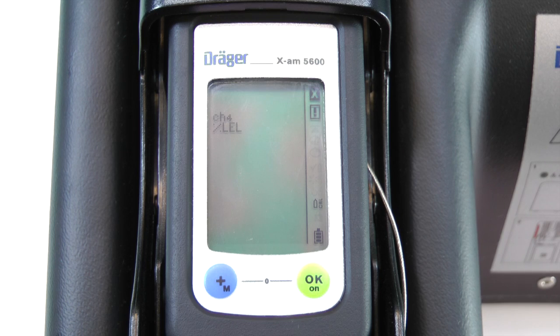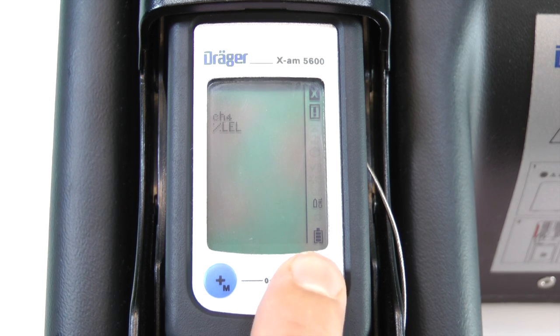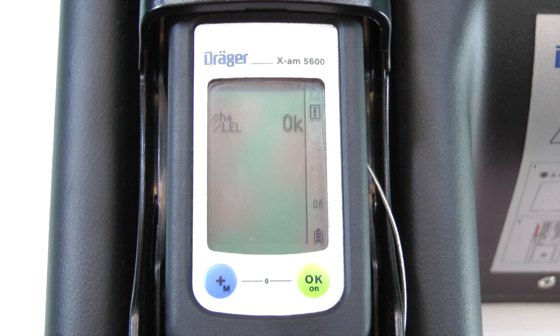Once the concentration has stabilized, press OK. The instrument will beep and display OK after a successful calibration.